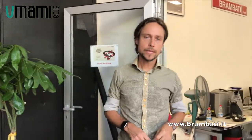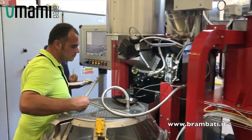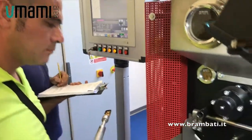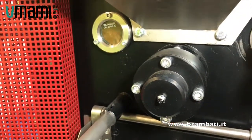We are running the foundation, intermediate, and professional levels. As you can see here in this room, we are using the latest technology of Brambati Roasting Machine Manufacturer. It's a small machine totally equipped with the firmware of the big roasting plants. We can roast from 4 to 7.5 kilos.